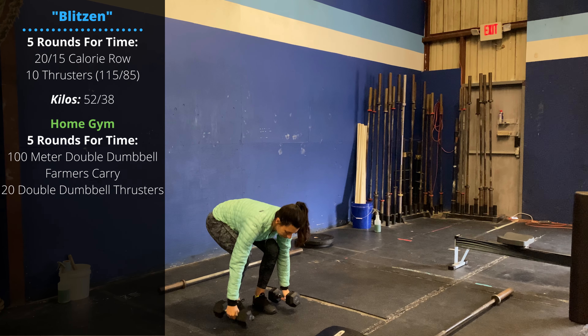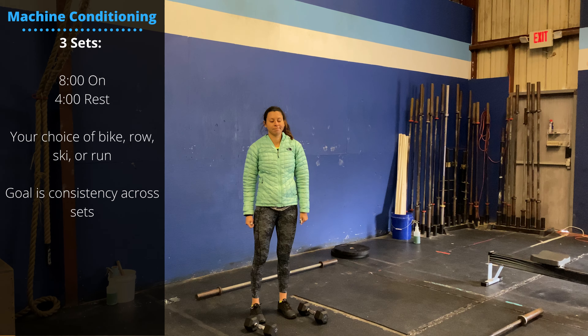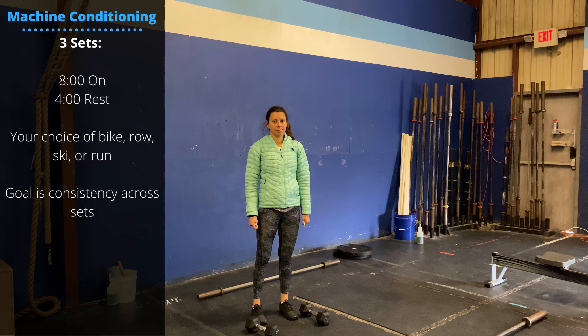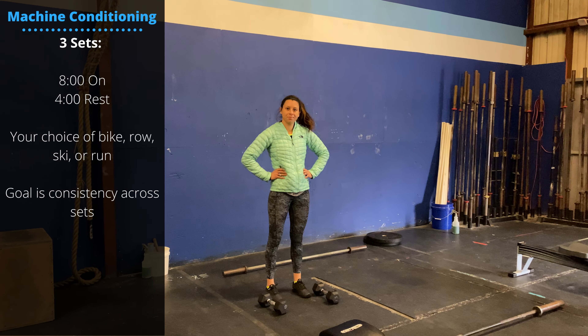If you're doing the accessory work, we have some machine conditioning. Pick any cardio movement and you're doing three sets — eight minutes of work, four minutes of rest — looking for consistency across those splits.